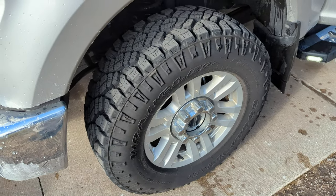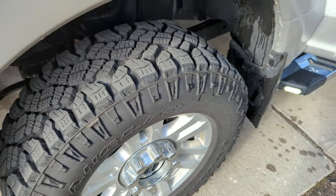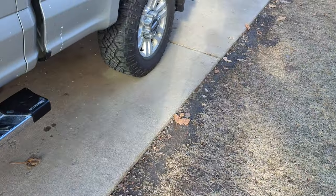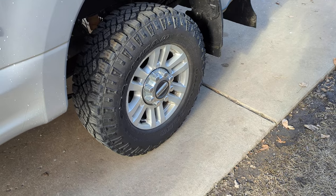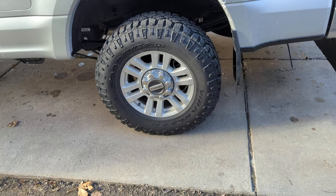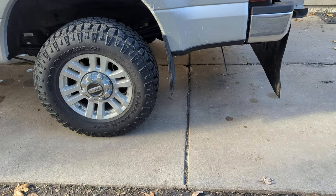I believe these front tires came off a Ram — the tread pattern looks a little bit different from the rears. The rear tires are actually brand new Wrangler Durantrax. I got a bit of a deal by getting two of the tires as OEM takeoffs, and that's how I ended up with the 33s, being that they came off a Ram, and I think Ram comes standard with 33s.